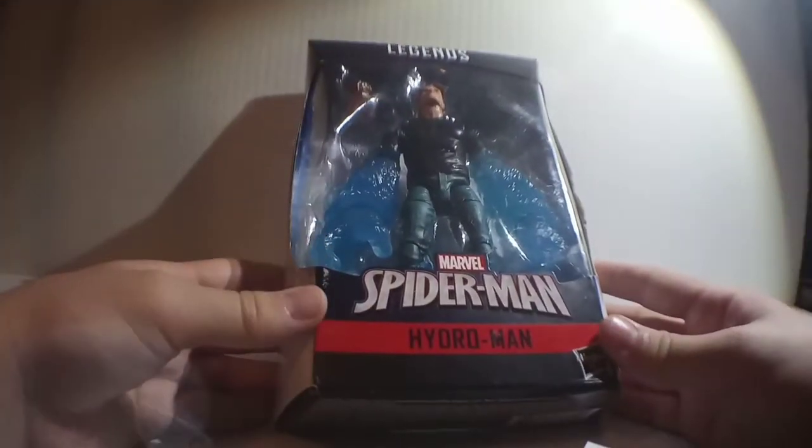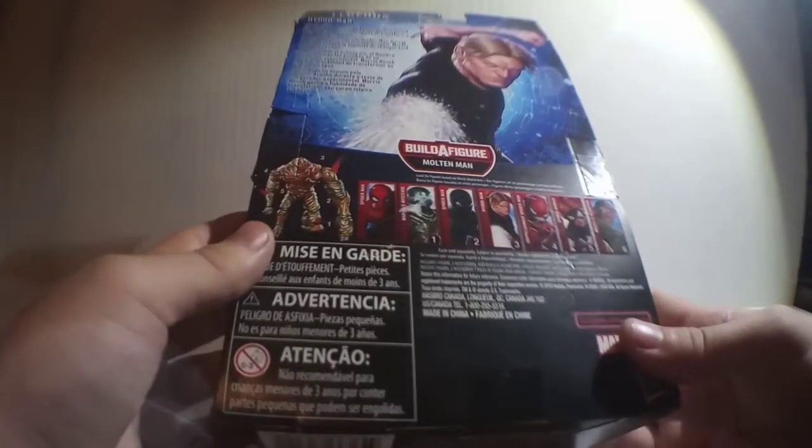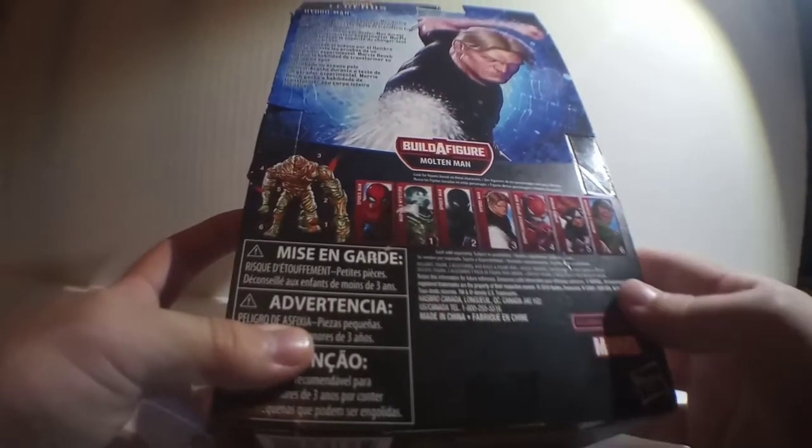I'm Chewy Mew, but my real name is Eric, and welcome to another Chewy Mew review, where today we're taking a look at a figure that is brand new for me — the Marvel Legends Hydro-Man figure from the Molten Man Build-A-Figure series, which also has some figures from the Far From Home series.